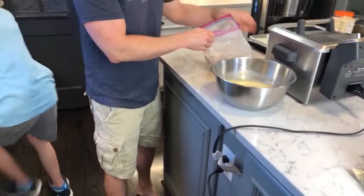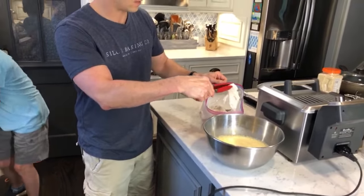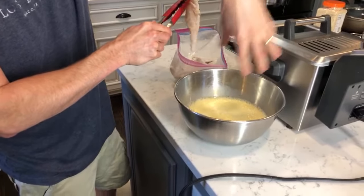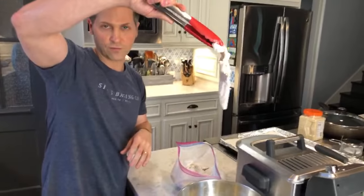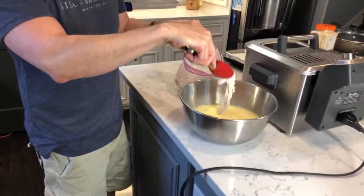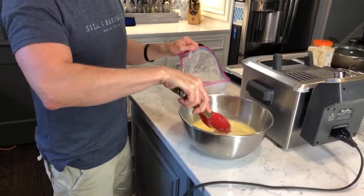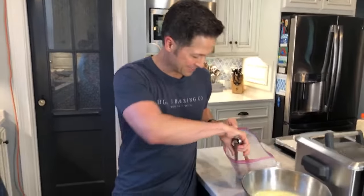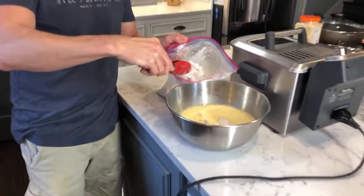You have to get the chicken dry first. A lot of people say just get the raw chicken, dip it in egg, then panko — but the panko will fall off if you don't do that. You have to dry it in flour first; that gives the egg and milk something to stick to. It's like a primer — you're priming your walls before you paint them. The chicken looks kind of craggly, and that's what you want.